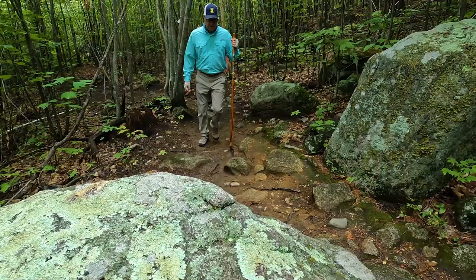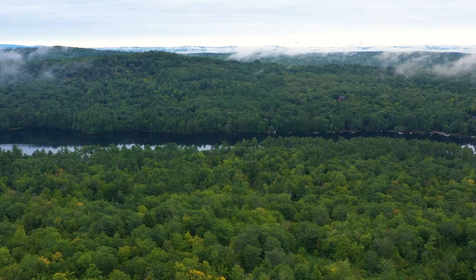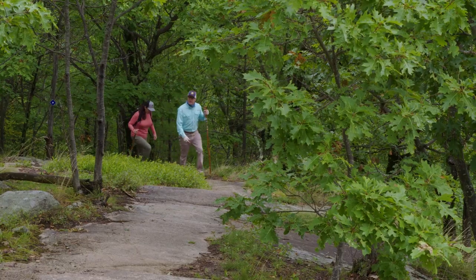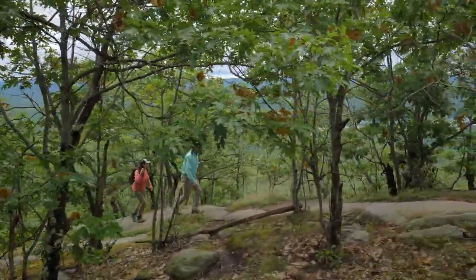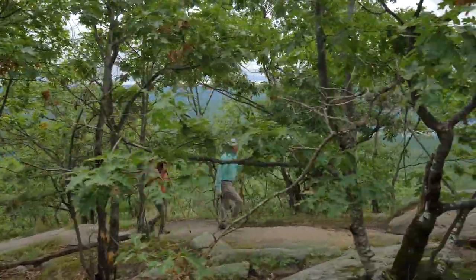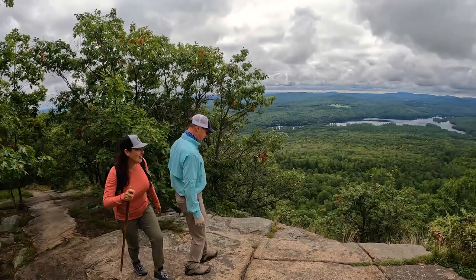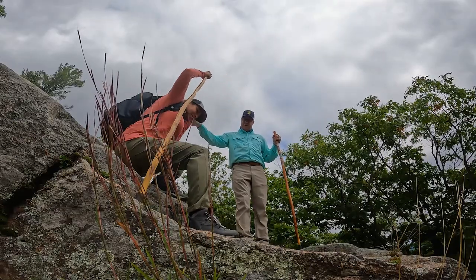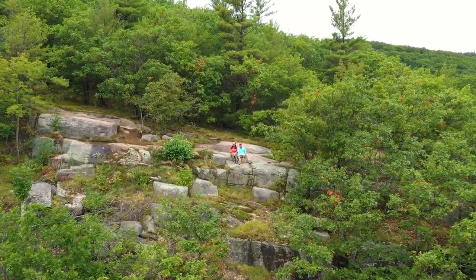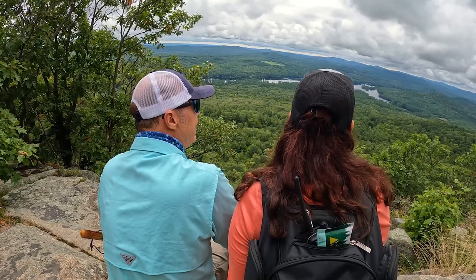You can tell we're getting near the top — the rocks and the ledges are getting bigger. When you get up to the first lookout, known as the Ledges Overlook, you'll be looking south-southeast toward the ocean. You'll see Sebago Lake, Moose Pond, and many area bodies of water. So this must be why they call it the Ledges Trail. Well, part of it — I think we're only about three-quarters of the way up. But this is our first overlook. Look at this view! Moose Pond looks like glass — it's a perfect reflection. We're only three-quarters of the way up and this is already spectacular.